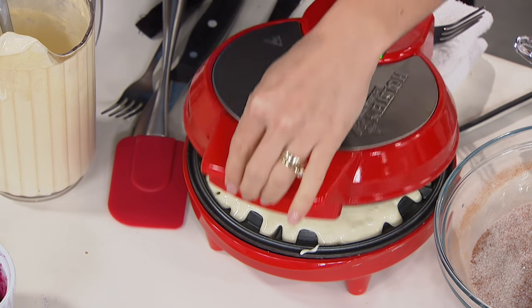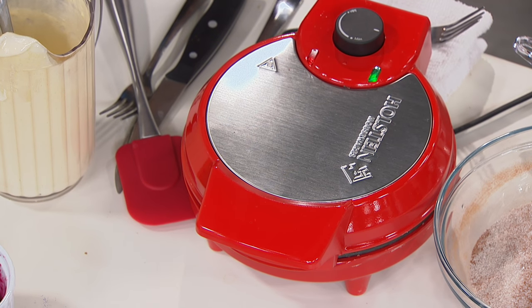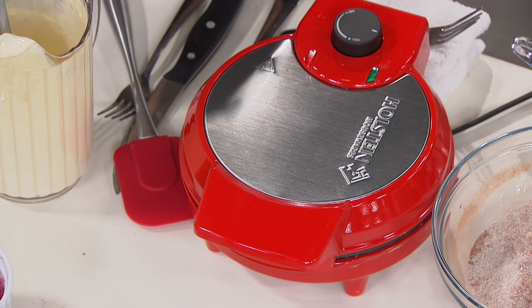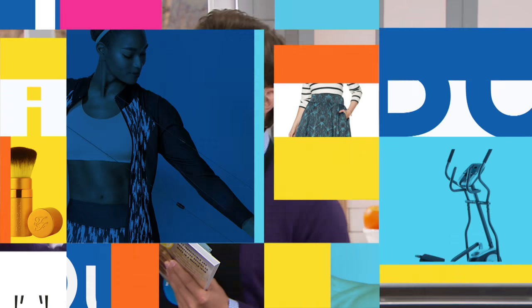I think we all want to have a waffle maker in our home, but the problem is they're heavy, expensive, cumbersome, and difficult to deal with. It's more of a hassle getting it out and turning it on than actually getting to enjoy making and eating the waffle. Today, Holstein makes it easy — it's fast, heats up quickly, lightweight and easy to store.